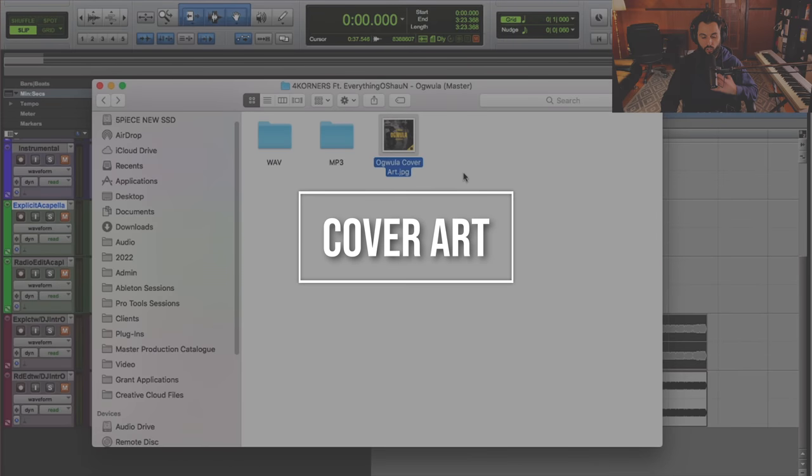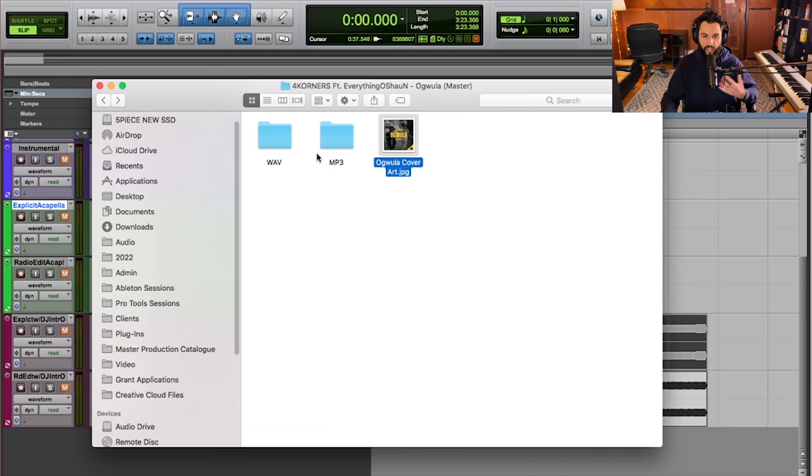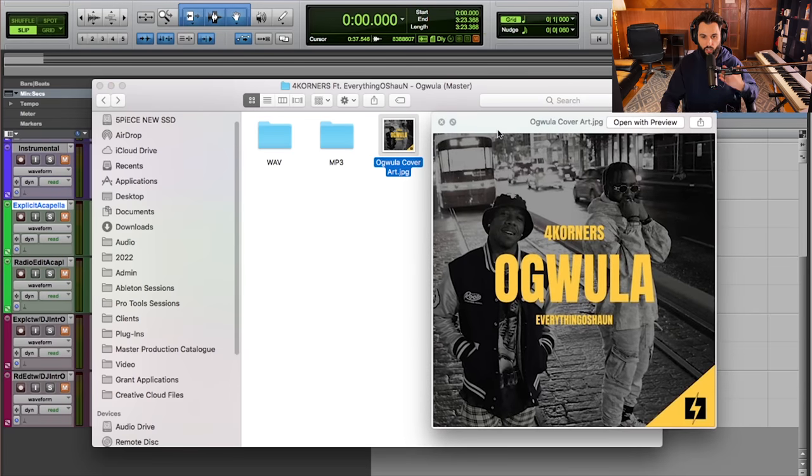Finally, you want to include the cover art. I've got the folder here with all the files I've shown you, and the Ogwilla cover art is here as well. This is really just to provide DJs with a visual associated with your single — it also shows professionalism, shows that you're organized, and gives DJs options as they might have visual systems to show cover art while playing your song. I always recommend including a JPEG version because it's a file format that'll work pretty much everywhere.